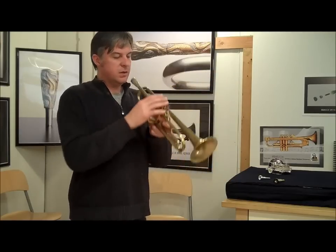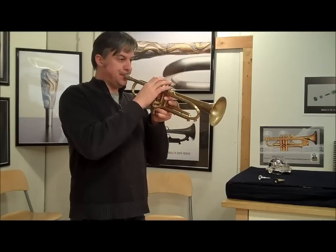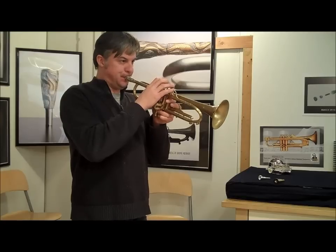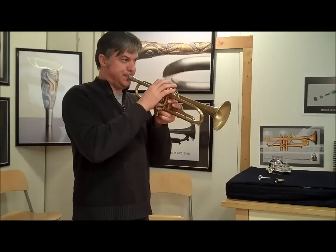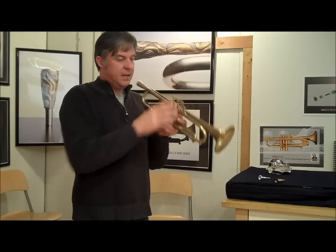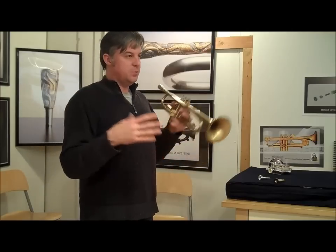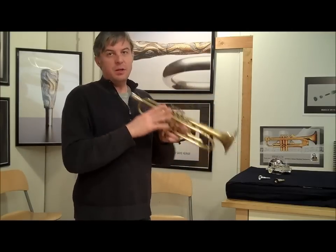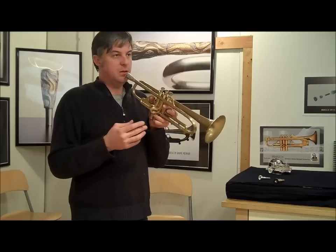Enough talking, I'll play a few notes on it. It has a really big, broad tone. The number 7 bell is really warm and it spreads out pretty evenly to the room. I would play towards the camera, but it'll probably distort. I'm going to play a little soft and low.